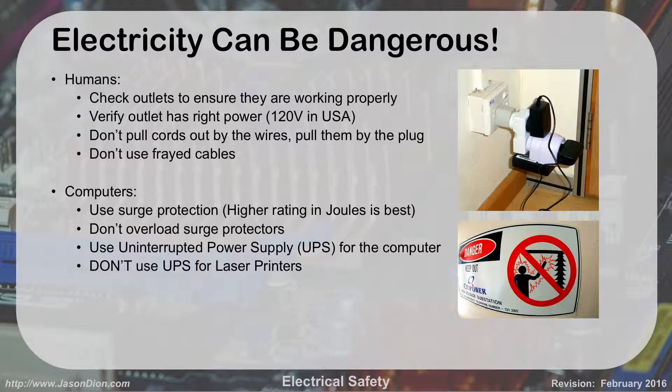Electricity is dangerous. You can shock yourself. For humans, we want to make sure that we check our outlets to make sure they're working properly. We have to verify that our outlet has the right power. Here in the U.S., we use 120 volts AC. If you go over to Europe, they use 230 or 240 volts AC. If you plug in something designed for 120 into something giving you 240, you're going to overpower it.